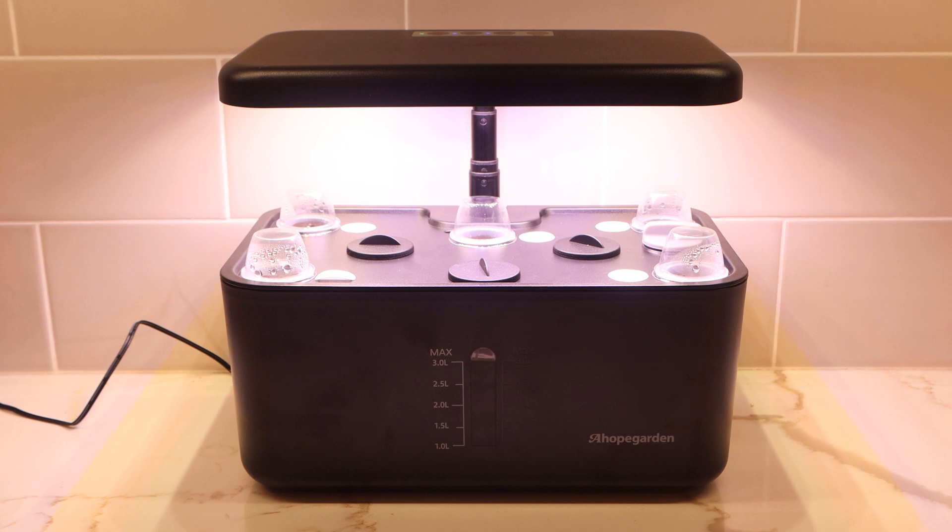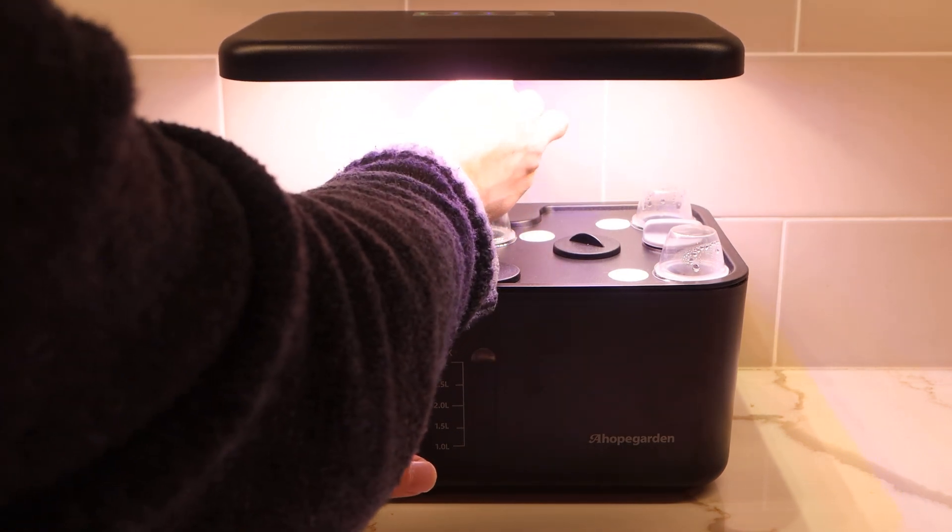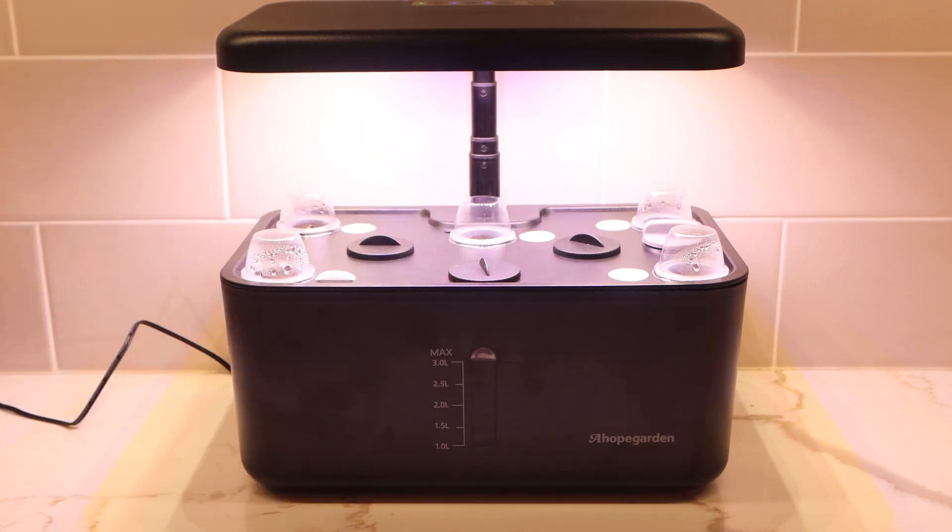I hope you enjoyed this unboxing and overview of a Hope Gardens smart hydroponic indoor planter. I'll put a link to the product in the description below. Don't forget to subscribe to my channel, and I'll see you next time. Bye-bye.